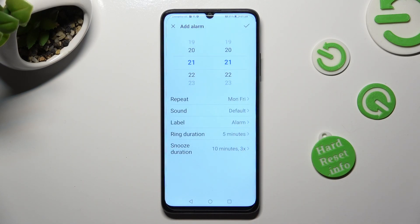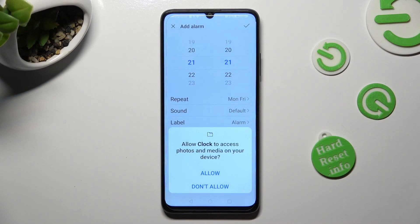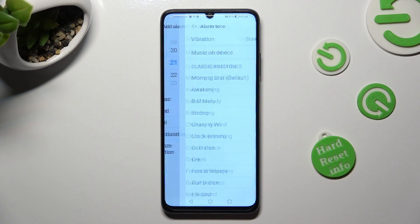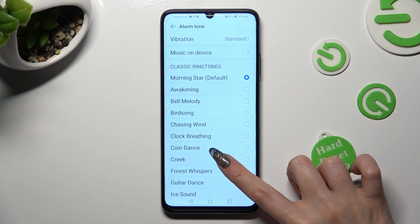Now, click on the Sound section, click on Allow, and pick one of those classic ringtones by tapping on the best one for you, like Crick.